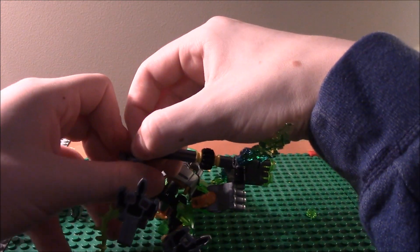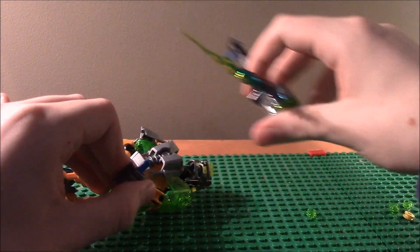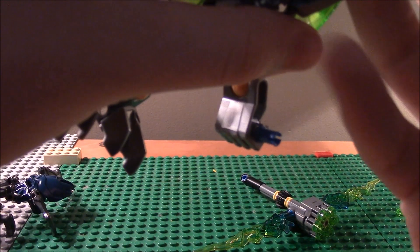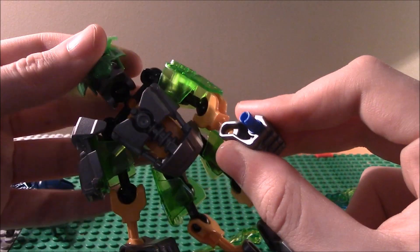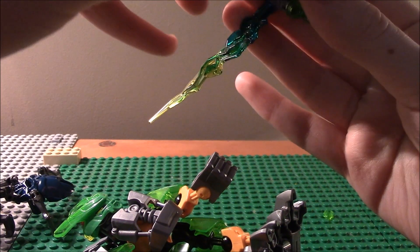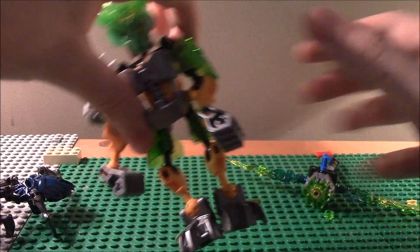I'll show you how to put the gun in his hand — it is kind of hard to do. The jungle mask fell off there, so let me put that back on. And here is the Protector of Jungle.